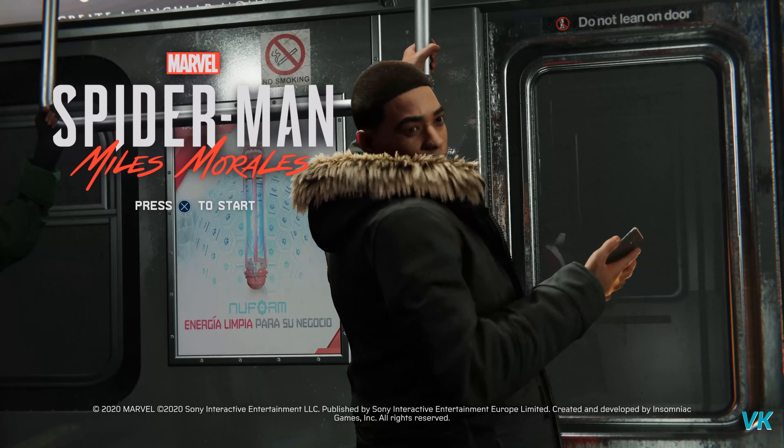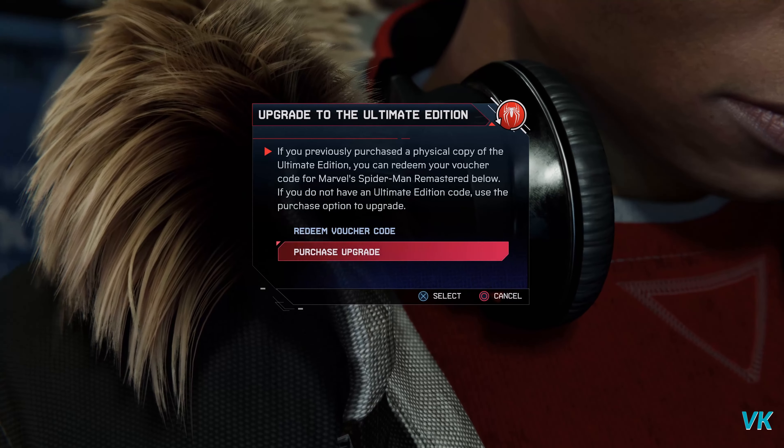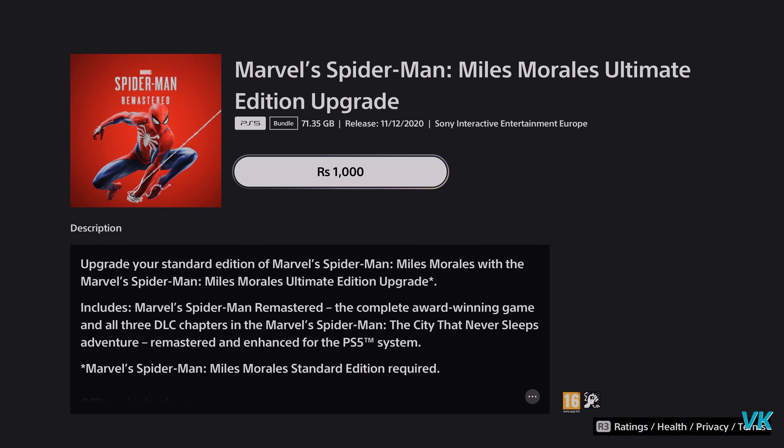So I need to press the start button. Here you can see this option on the bottom side — press L1 to upgrade to the Ultimate Edition. So I need to tap this upgrade to the Ultimate Edition. Here we need to choose the purchase upgrade option, so I'm going to choose purchase upgrade.